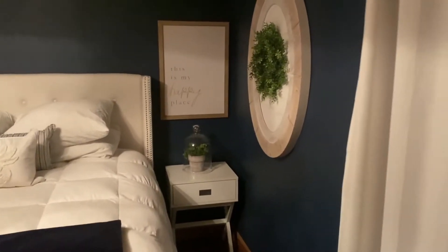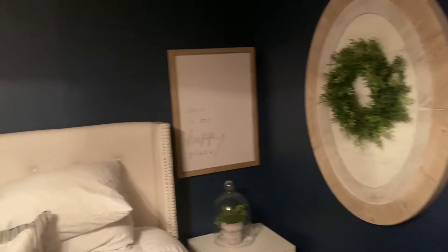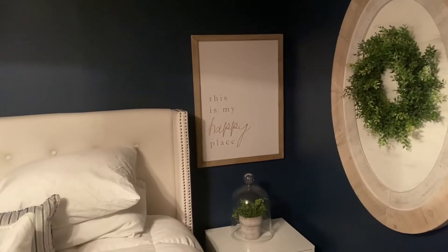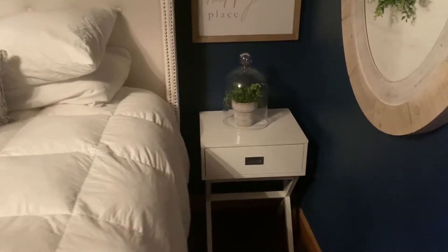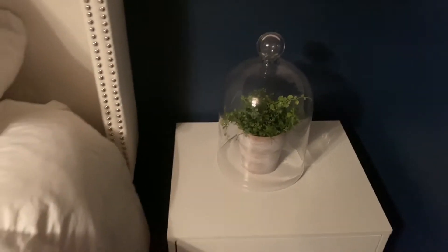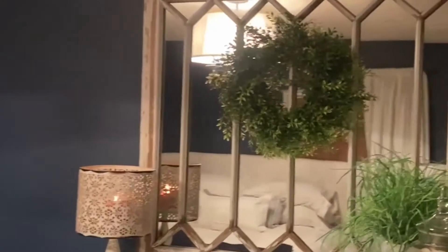Now we are in the master bedroom. See how simple she decorates — big pieces, small pieces, cloches. She has the same theme going on throughout her whole house. Lots of greenery — greenery that she either picks up on sale at the thrift store, or sometimes at a really good price at the antique mall. Here is another beautiful window that has been mirrored for her bedroom.